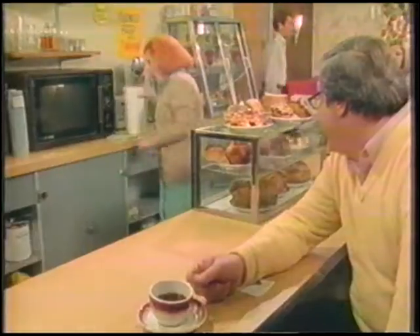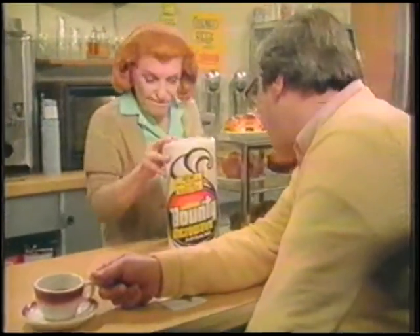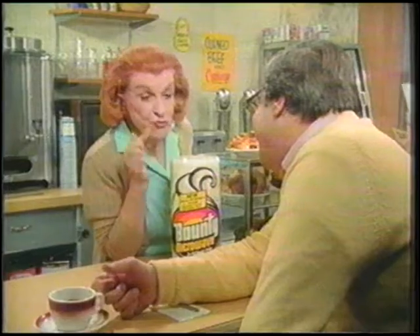Hey Rosie, I see you got one of those newfangled microwave ovens. Yeah, and a newfangled bounty to go with it. A what? New Bounty Microwave. What's that do?